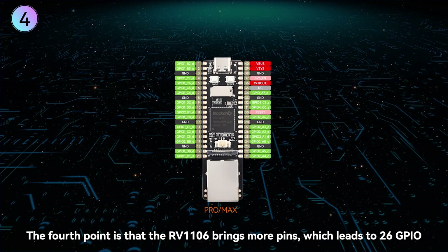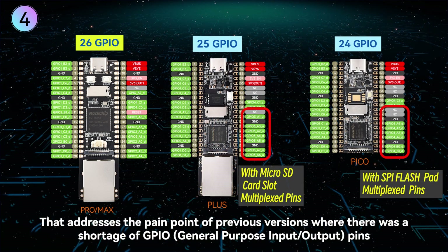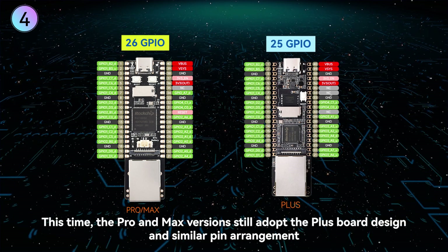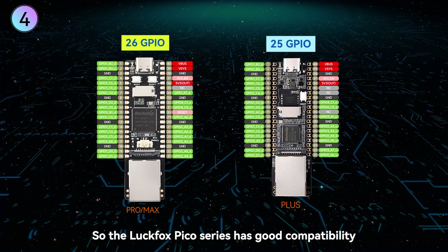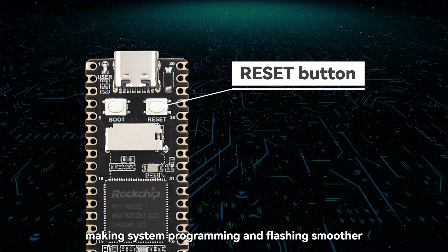The fourth point is that the RV1106 brings more pins, providing 26 GPIO. This addresses the pain point of previous versions where there was a shortage of GPIO pins necessitating the reuse of non-default storage pins. The Pro and Max versions still adopt the plus board design and similar pin arrangement, so the LuckFox Pico series has good compatibility. They also feature onboard reset buttons, making system programming and flashing smoother.